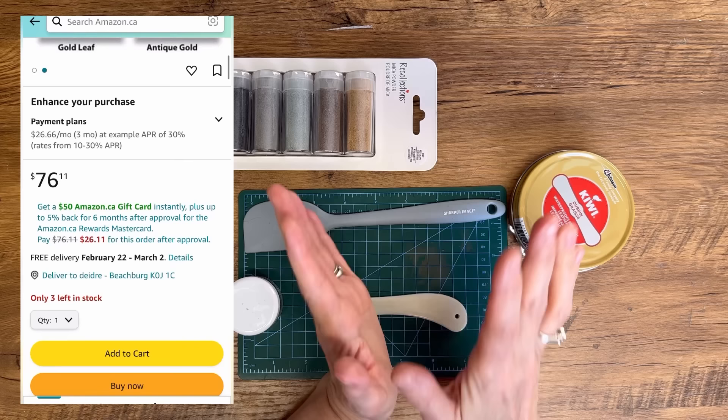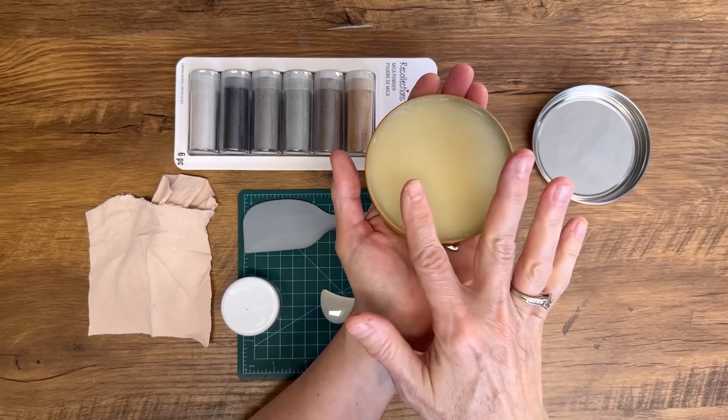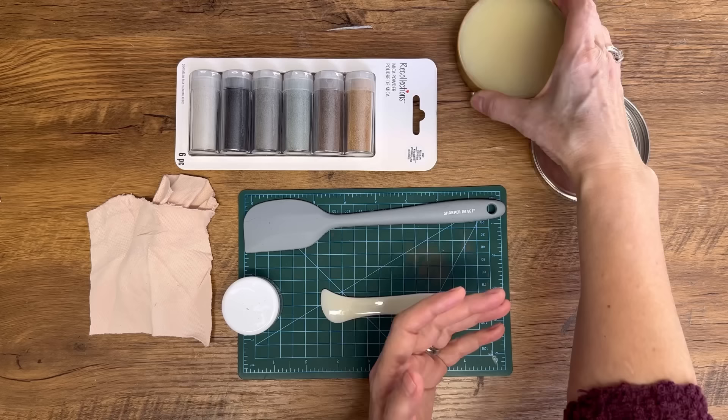The first thing you're going to need is some shoe polish. I picked this up off of Amazon. I like using the clear, but you can also get different colors that would add different textures and different looks to your DIY buff. I'll put the link down below in the description.